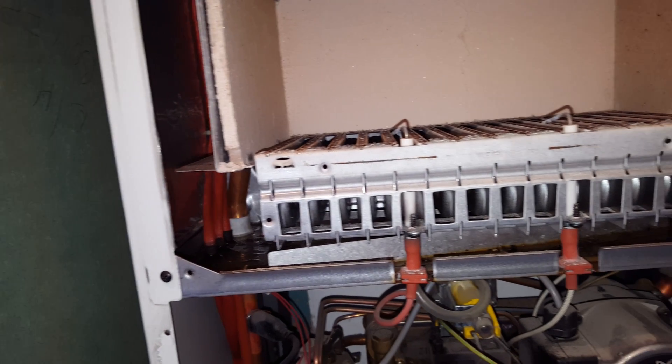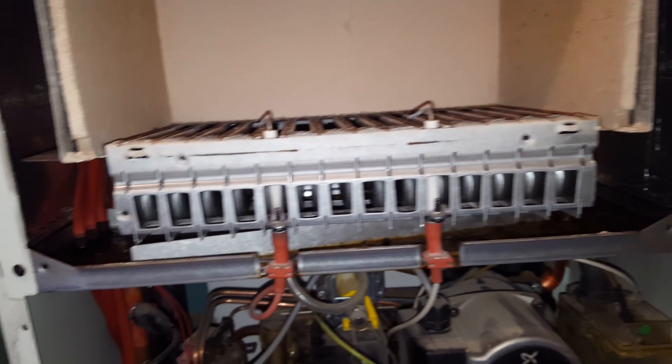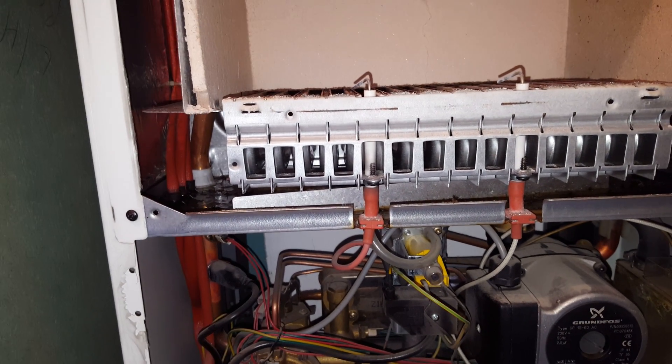That's it for today on this particular boiler. If you want to know any more information on boilers, just subscribe to our channel, click on the link below, and we hope to see you soon. Thank you.